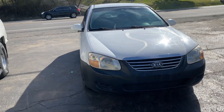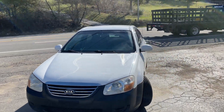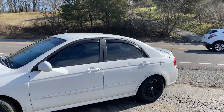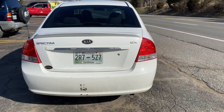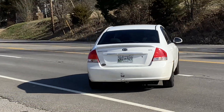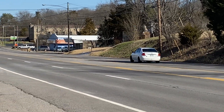PS — 2008 Kia Spectra, muffler delete and we left the resonator on. That's what they sound like. What do you guys think?